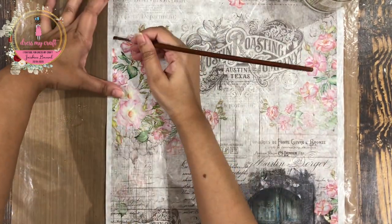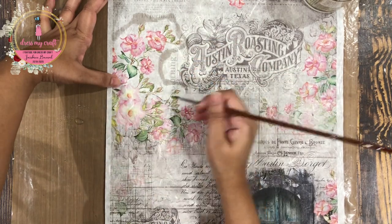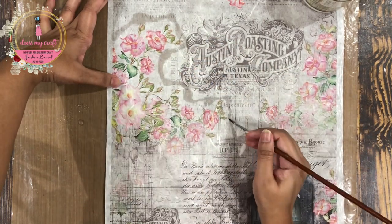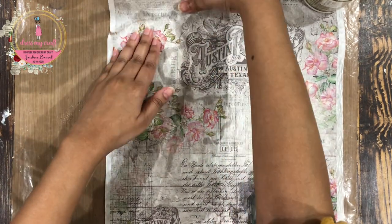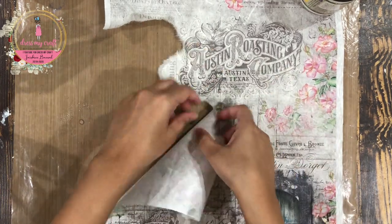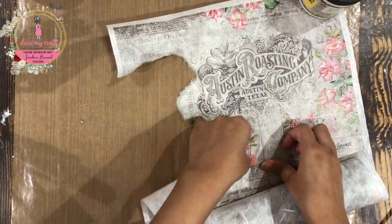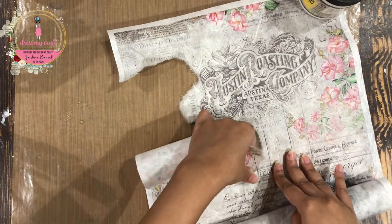I am going to be using this beautiful flower bunch from this paper. To tear it out, I am going to use a wet paint brush in the smallest size. I am just drawing a boundary with it and the paper will tear with rough edges. I didn't want sharp edges, that is why I didn't use scissors to cut it.